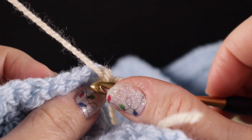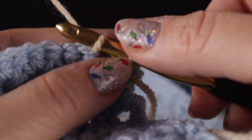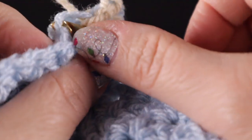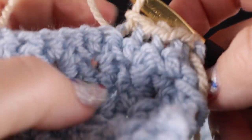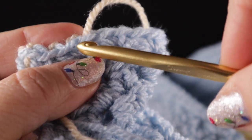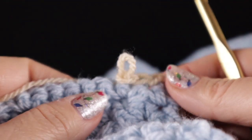Go ahead and do our color change, then chain one. The next two rows we're going to work are the same two rows worked here — low front ridge row one and two. Remember, we skip the first stitch and work in the front loop only, working a slip stitch in the front loop only. Then as we come back for the second row, we work a single crochet in the remaining loop all the way across. Go ahead and work those two rows of the low front ridge.